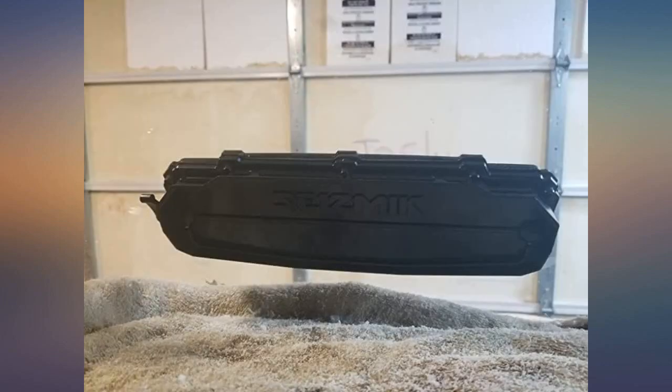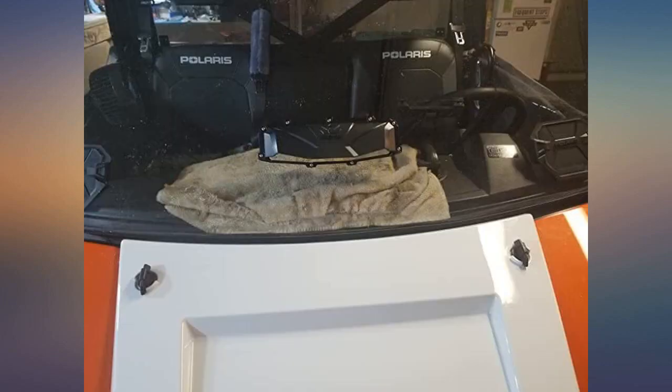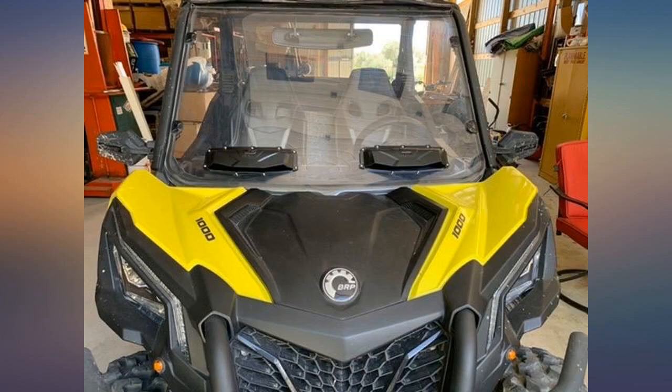I have one left — I might install it on the rear panel to see what happens since I have an extra rear window. You will not be disappointed with this purchase.